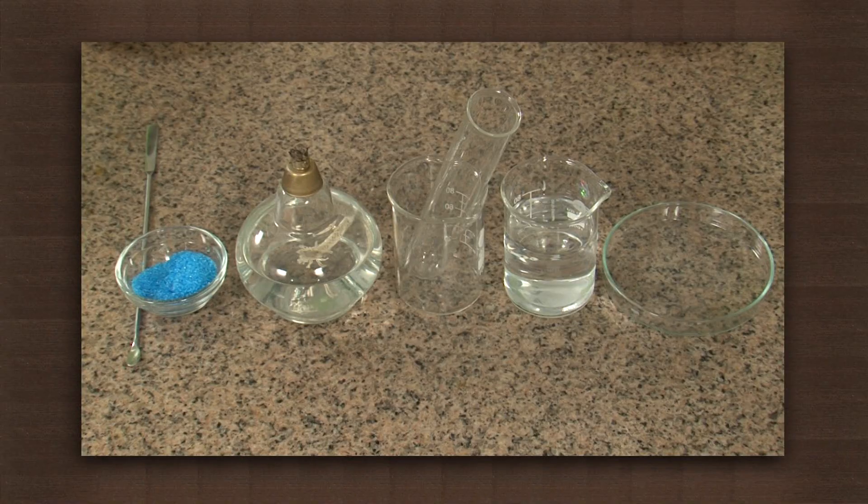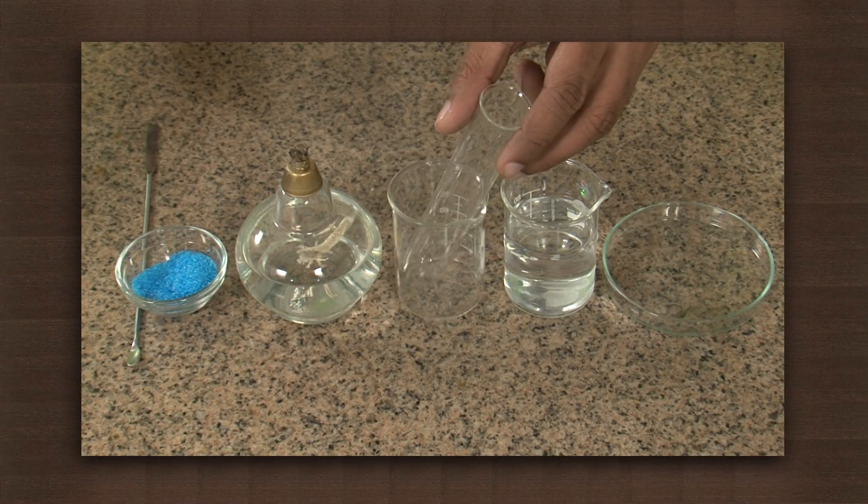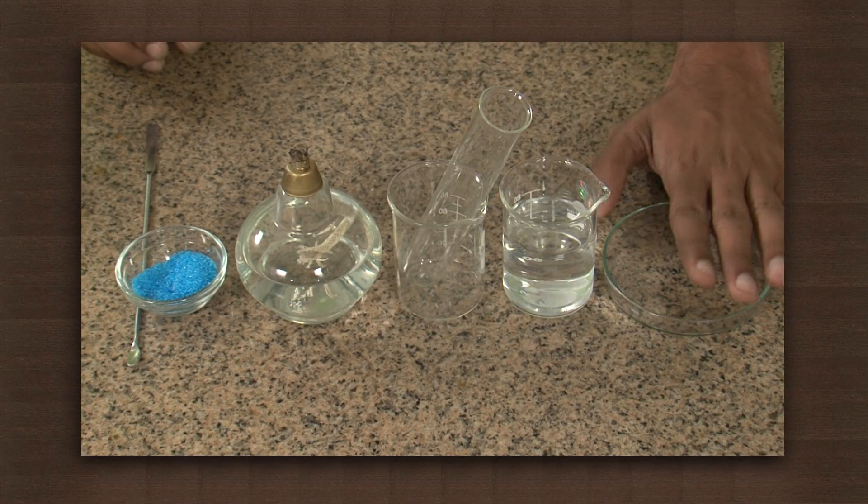Do you wonder what will happen if we remove the water of crystallization by heating? We shall try it out with some crystals of copper sulfate. Take some copper sulfate crystals, a spirit lamp, a test tube, a beaker filled with water, and a petri dish.